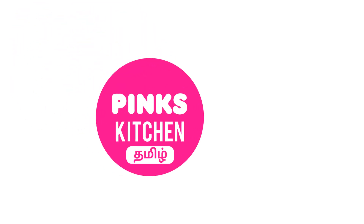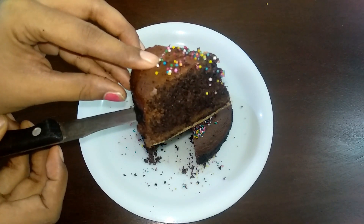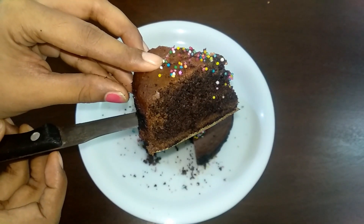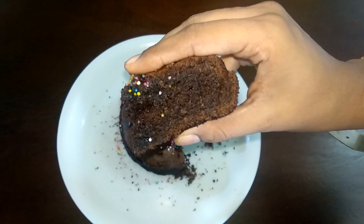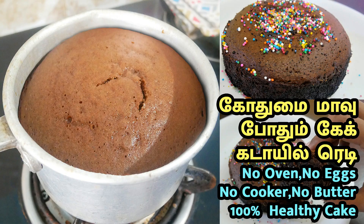Hello friends! Welcome back to Peng's Kitchen, Tamil! I am going to eat eggless chocolate wheat cake. We will have a few ingredients in this saucepan. I will show you the recipe and try this recipe.